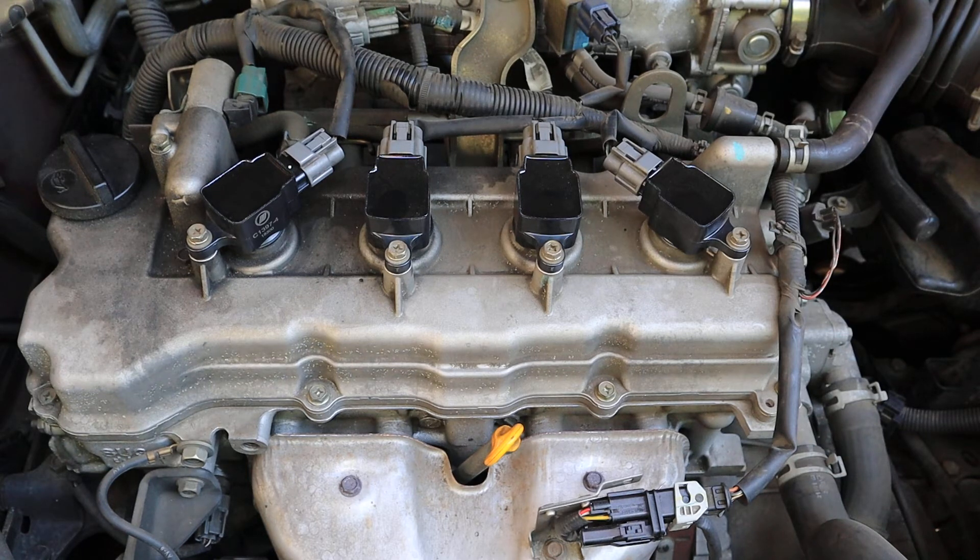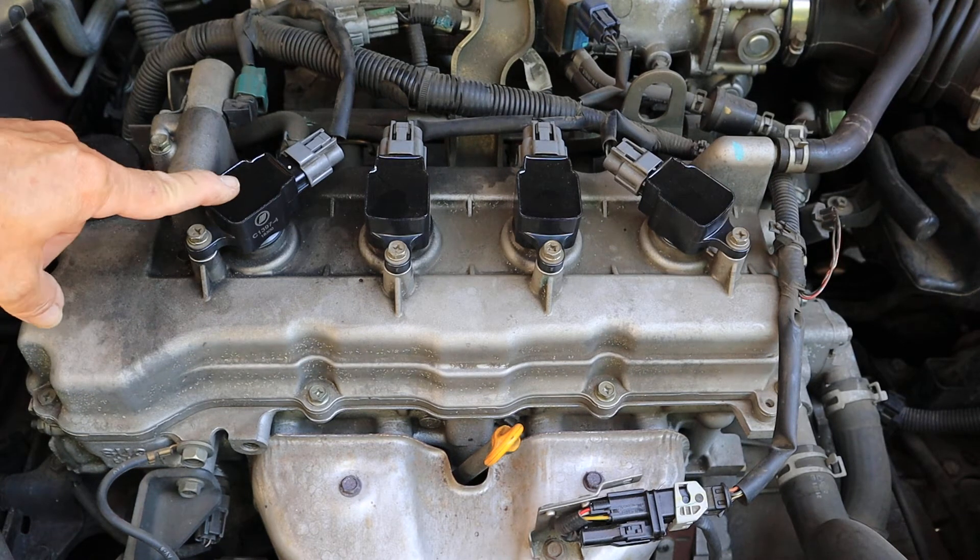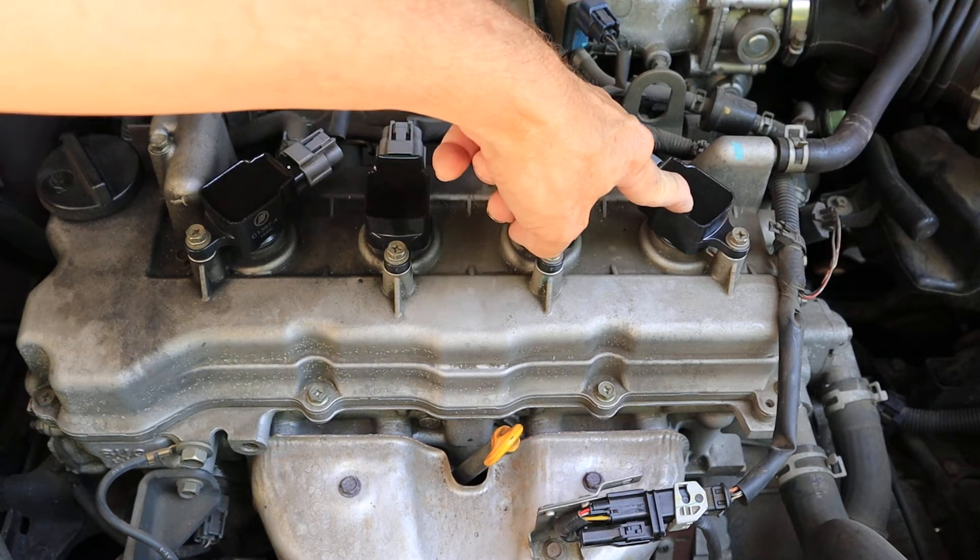You have a 5th gen Nissan Sentra, years 2000 to 2006, and you received a trouble code P0301, 302, 303, or 304, and that corresponds to plug 1, 2, 3, and 4.